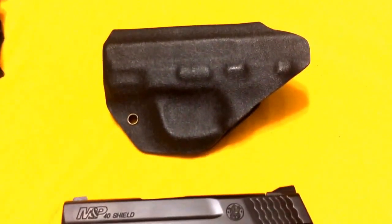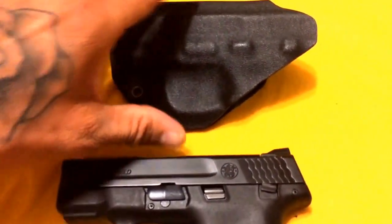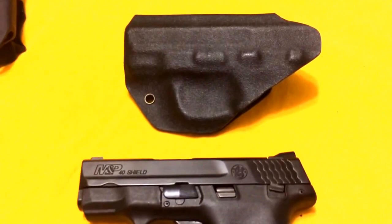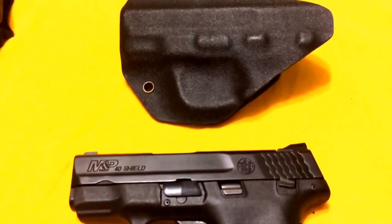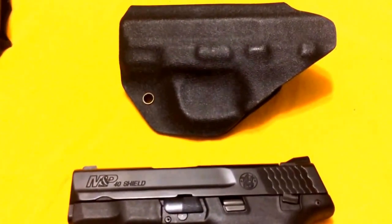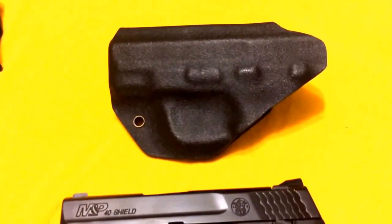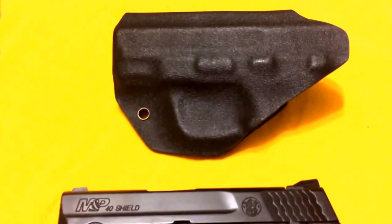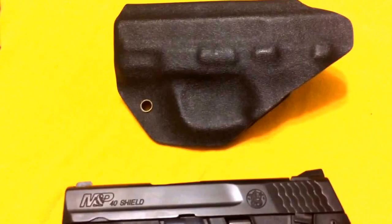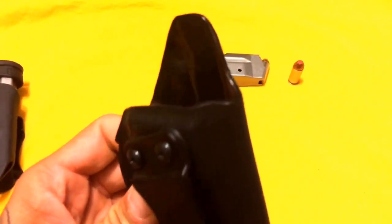One thing I noticed — I had a Glock 42 in a different holster, but for the Glock 42 that I bought from Black Rhino, I did notice that the finish on the Glock actually had a couple scratches on it from the holster. I buffed it out with a silicone rag and the scratches buffed almost right out.